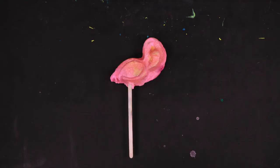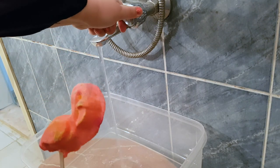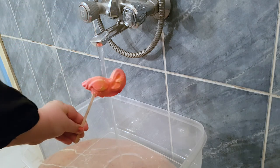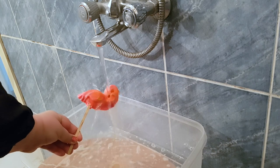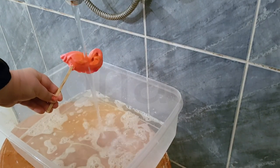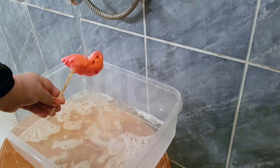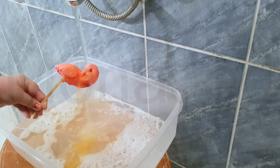Here it is — Lush's pink flamingo reusable bubble bar. It promises to whisk you off to warm tropical climates and comes in the shape of a flamingo. Frothy and fragrant bubbles are at your fingertips with the bubble bars from Lush. Crumble one of these self-preserving bars under running water to reveal heaps of bubbles for a luxurious bath. You can make it even better by adding candles, a soundtrack, a good book, and slip into relaxation.